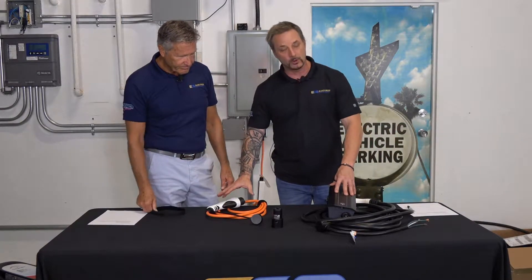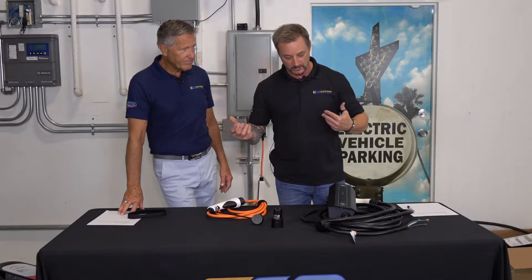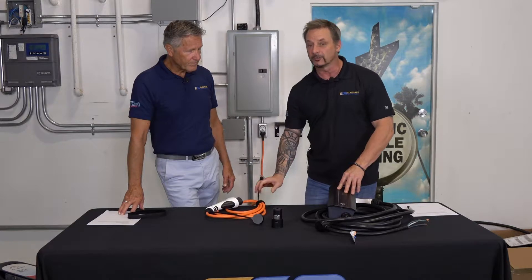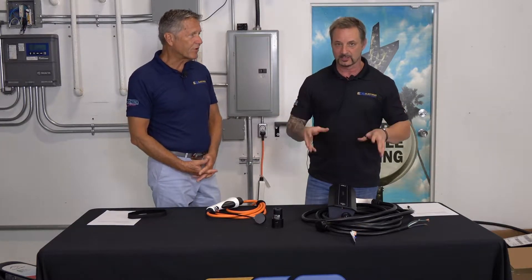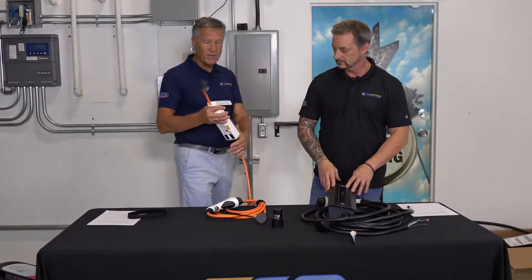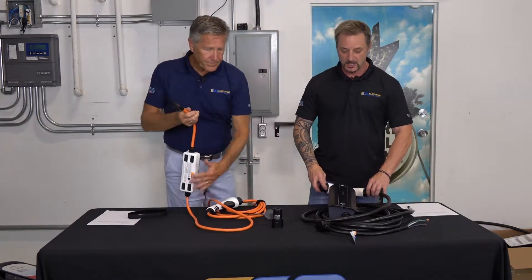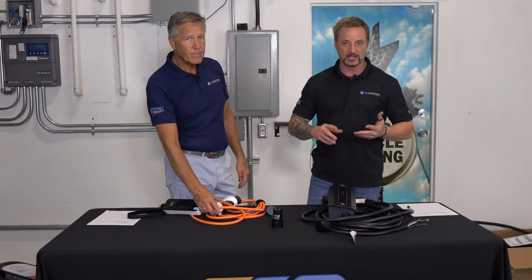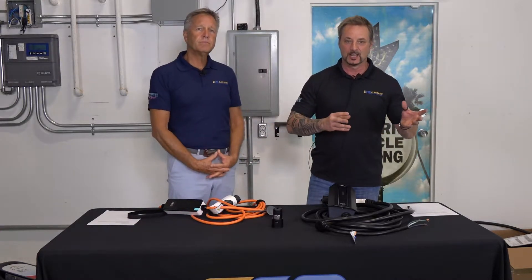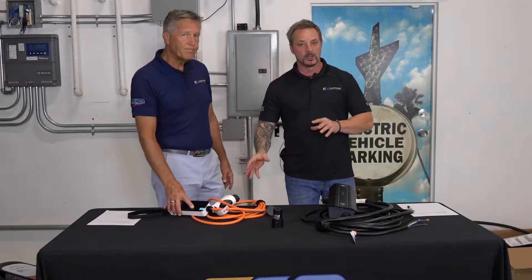Why would you choose Level 1 over Level 2 or vice versa? We talked about range and driving type. Also, not a lot of manufacturers are offering Level 1 chargers today — there's a plethora of Level 2 chargers, and the price reflects supply and demand. When we talk about features like access control, Wi-Fi connectivity, fleet or workplace networks, charging fees, and intelligent power management — there are all kinds of things you can do with a Level 2 charger that you simply cannot do with a Level 1.